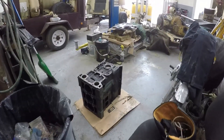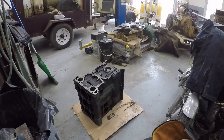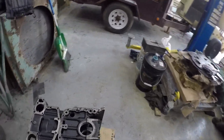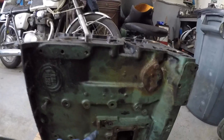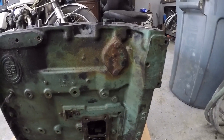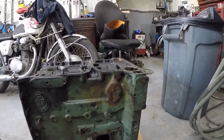And the block — all I've got to do to the block now is prep that for the hot tank, so I'll pull out all the plugs on that. Basically all of these little plugs get pulled out: oil gallery, fuel, air box drains and all that stuff.